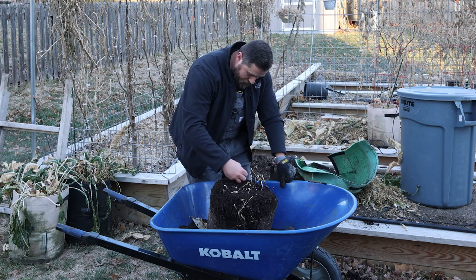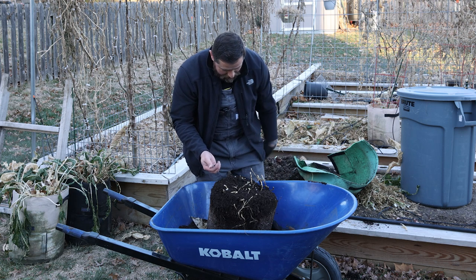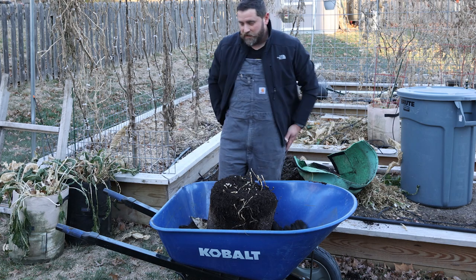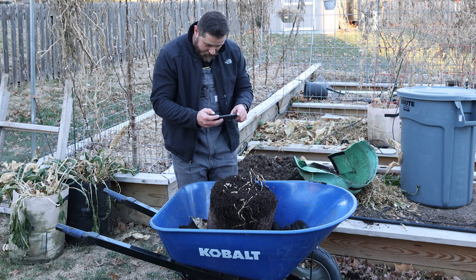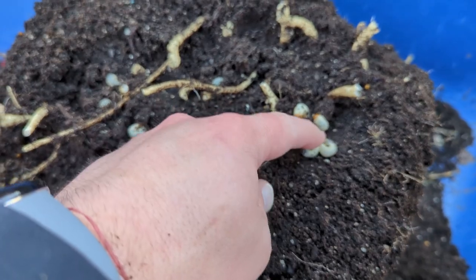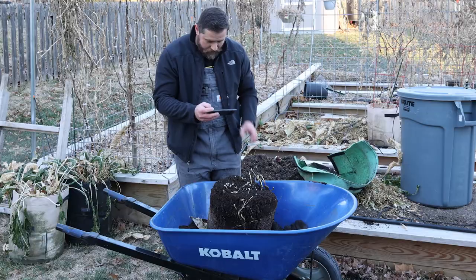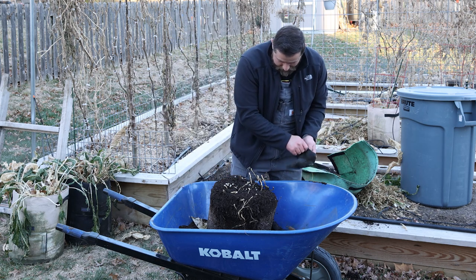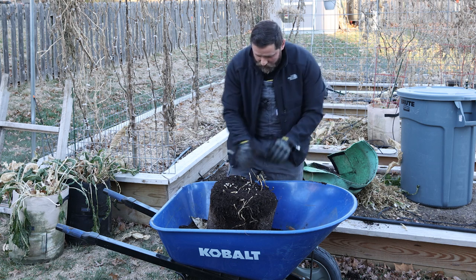It's full of grubs. I hate these things. Let me get a close-up here with my phone and I'll show you. Look at all these grubs. Terrible things. Not much we can do about them at this point.